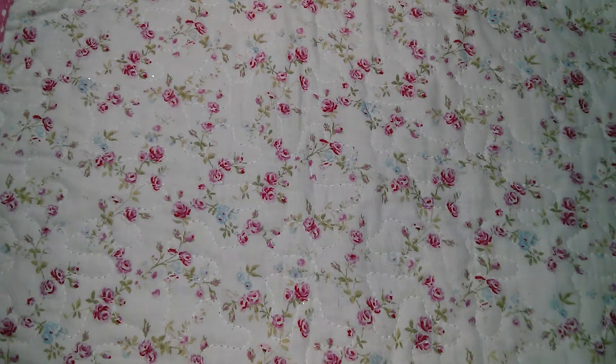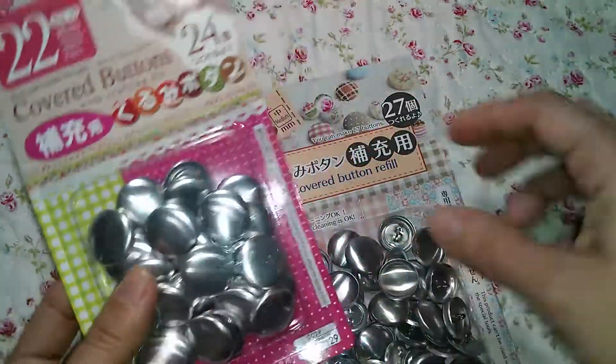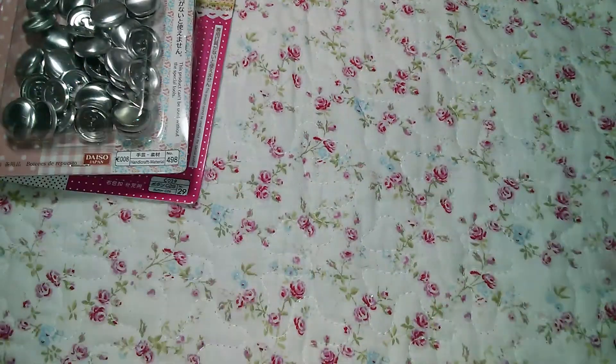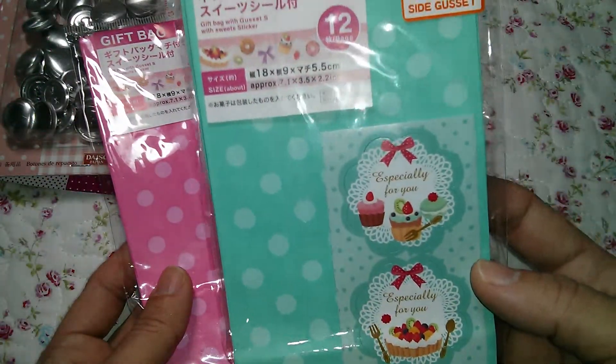Hi everyone, this is Rosanna. I just wanted to share my haul from Daiso. I went to visit Marisa, so we went to Daiso together. I found more of the refills to create fabric buttons — I got these two.